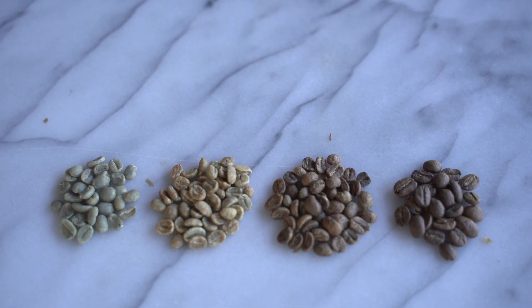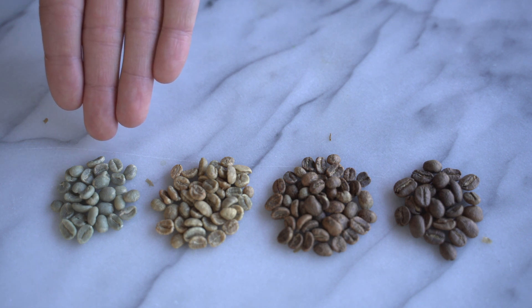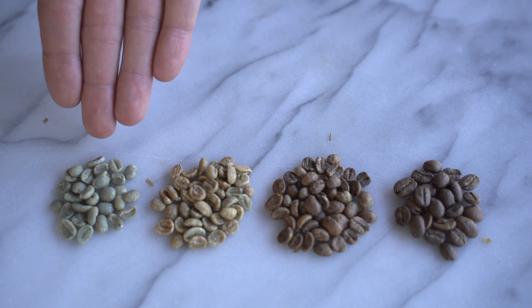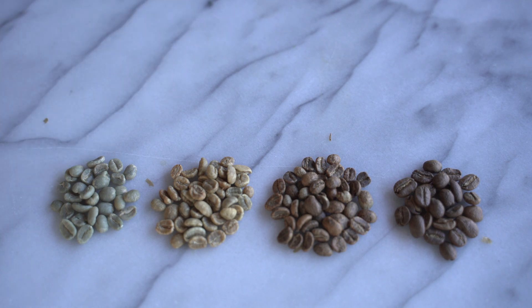Here are the four stages. You can see quite a bit of color difference between all four. This first one here is quite green — a little pale green, not bright green or anything. This is fresh coffee that has been processed, wet milled, dry milled, and exported and shipped into the United States right before we roast it.